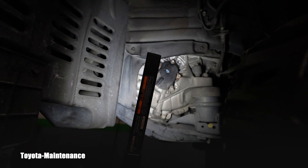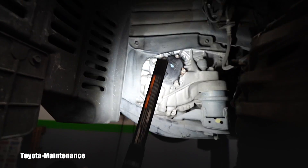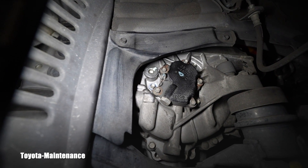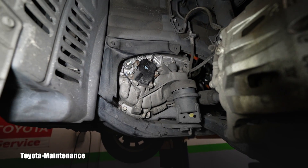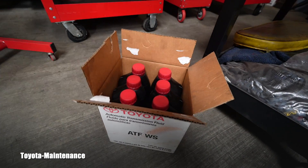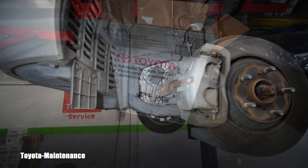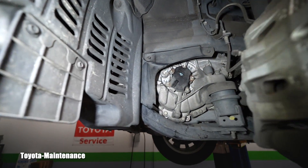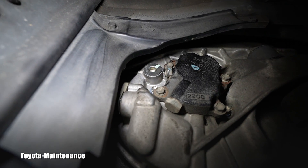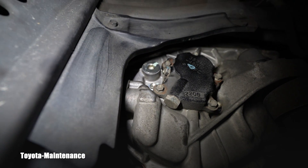The shield is bigger and it's hiding the plug. That plug says 'WS' to help you identify what fluid is inside — WS is the fluid you use in these hybrid transaxles. As I was doing this service, I immediately realized this will be a problem for someone.